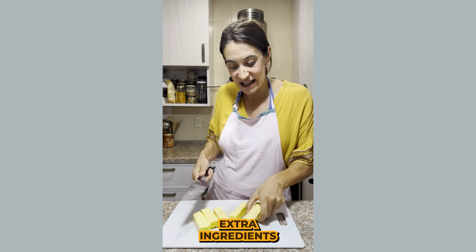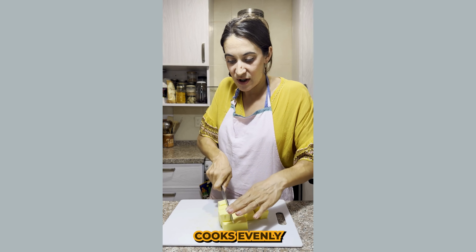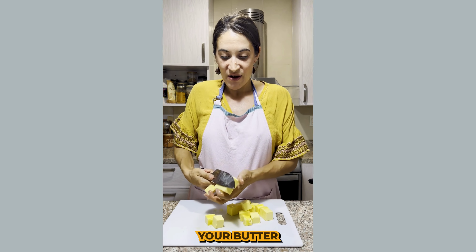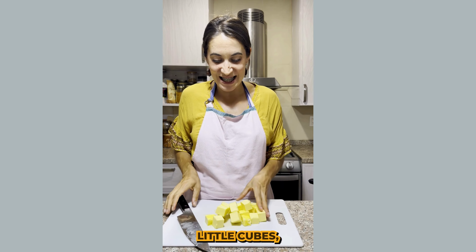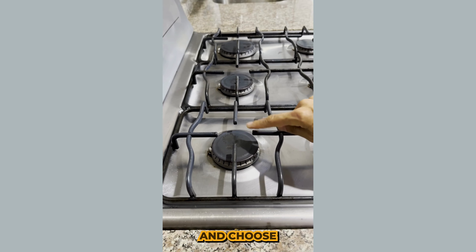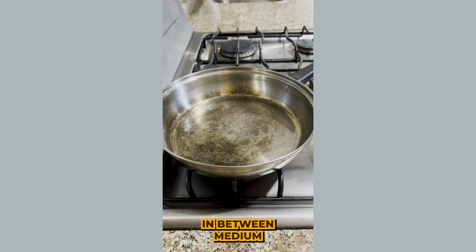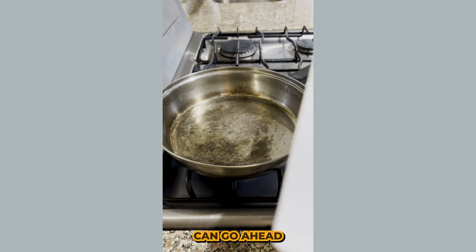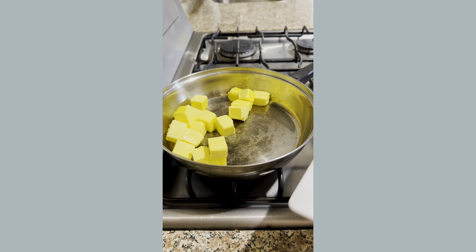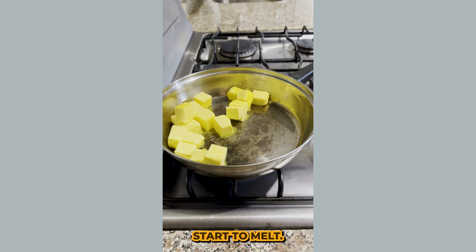You don't want any extra ingredients. So you're going to want to cut the butter into little cubes so that it cooks evenly in your pan. Once you have your butter all cut up into cute little cubes, you'll get your pan and set it on medium heat. Go ahead and choose a smaller size burner and set the pan between medium and low heat. Then go ahead and add your butter to the pan.